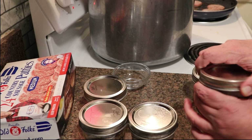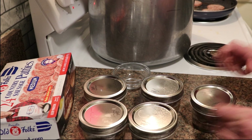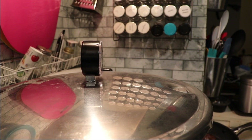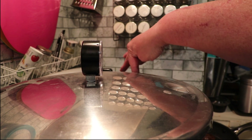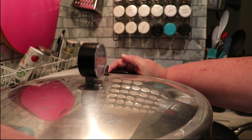I'm going to get these into the canner. My canner has arrows on the handle and on the lid that you line up, and you lock the lid in place.